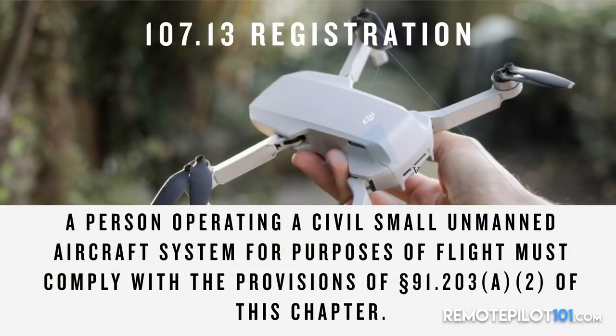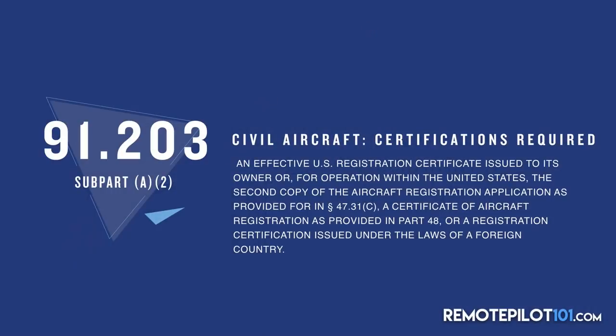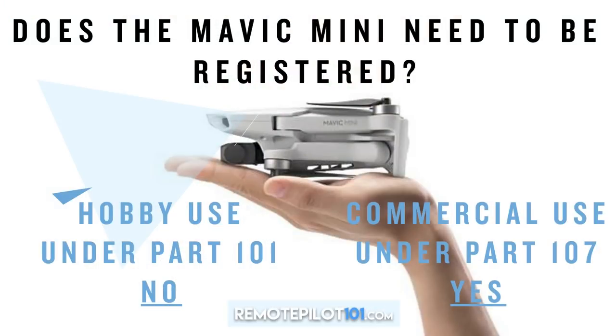Under 107.13, a person operating a civil small UAS for purposes of flight must comply with 91.203 subpart A. In plain English, 91.203 says you need to have a U.S. registration certificate issued to the owner for the operation of the aircraft in the United States. That leads us to the key conclusion about the Mavic Mini.